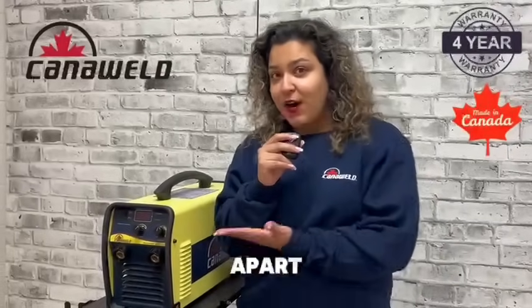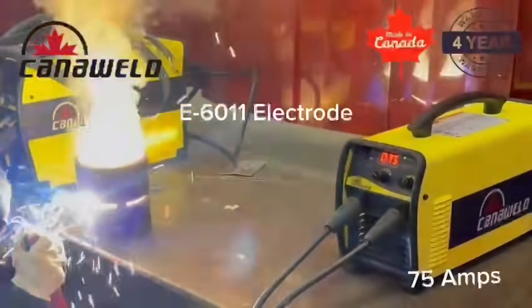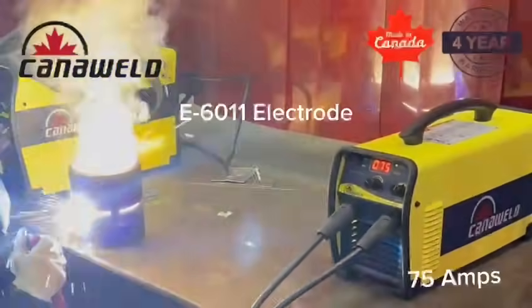What sets this machine apart is its advanced anti-stick system. You get a smooth stable arc without interruptions or electrode sticking, delivering outstanding performance in every welding position.